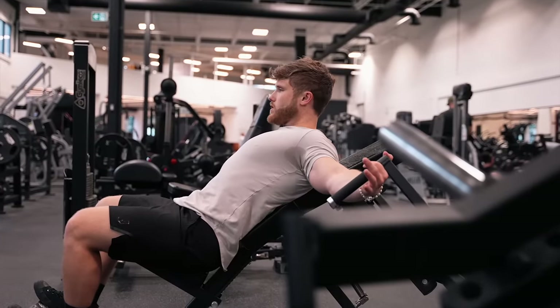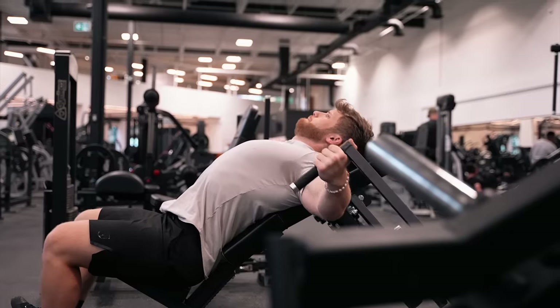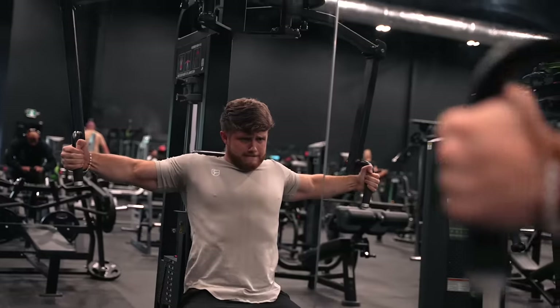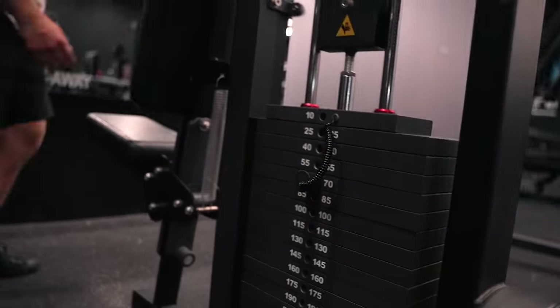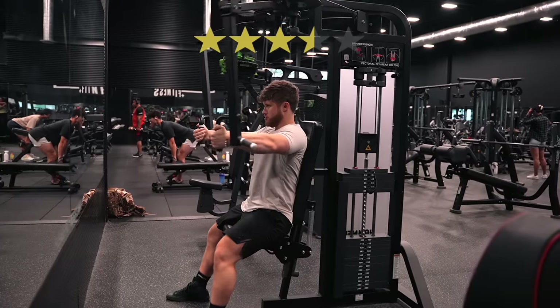Since I don't really think of the Pec Fly as a heavy overloading movement anyway, I don't think that's a big deal. I mainly use it as a tool to squeeze in a little extra chest volume without taxing the triceps or shoulders too much. I also like that the weight stack makes it really easy to do a drop set on your last set — strip the weight back by 50% or so and crank out another 10 to 12 reps. I give the Pec Fly machine 3.5 stars.